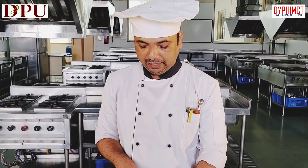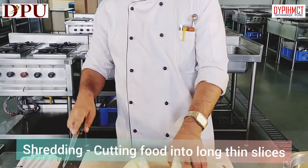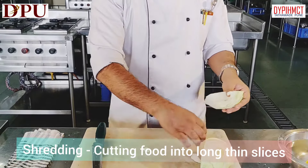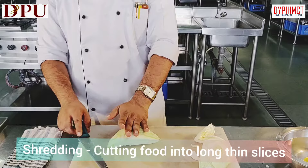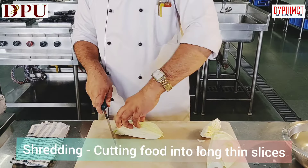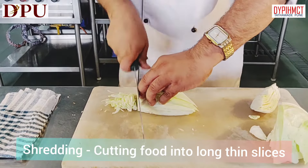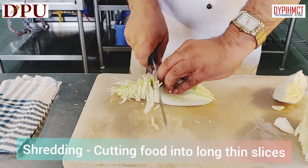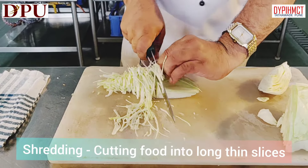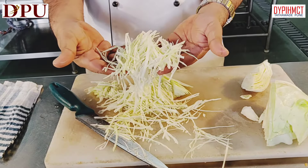We will see how to shred the cabbage. Cut the cabbage into half, remove the core portion and keep it aside. Just slightly flatten it and go on slicing it very thinly and very closely. This we call shredding of cabbage.